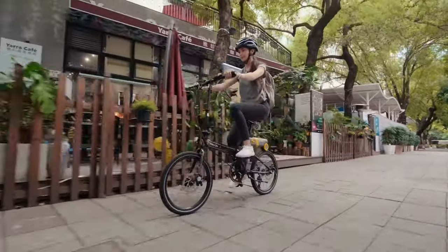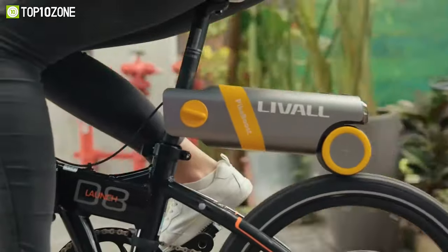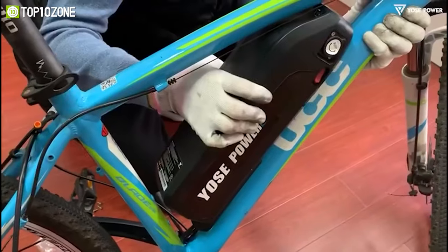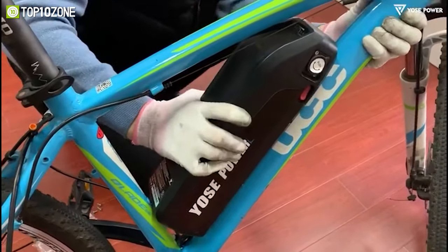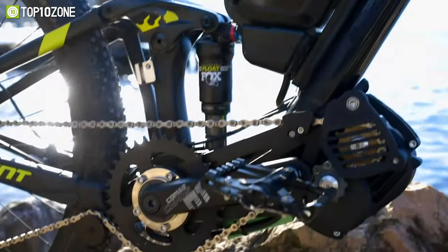E-bike conversion kits are designed to make your riding experience more efficient, convenient, and eco-friendly. In this video, we will be showcasing the top 10 best e-bike conversion kits that will help you convert your traditional bike into an electric one. Let's get started!